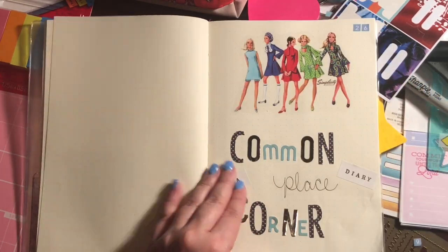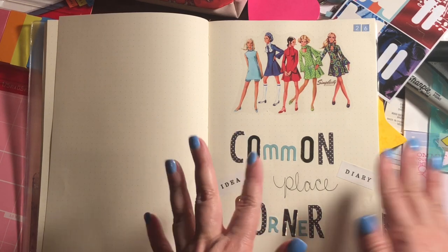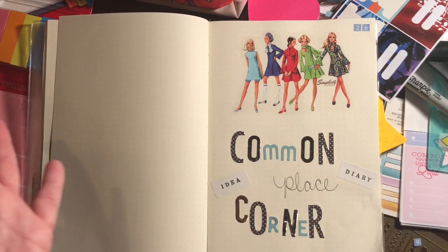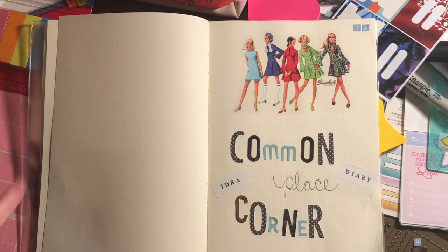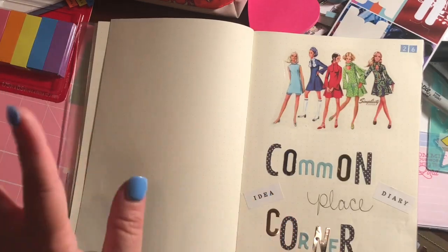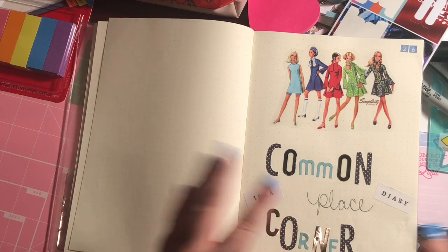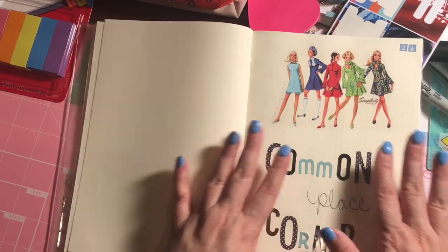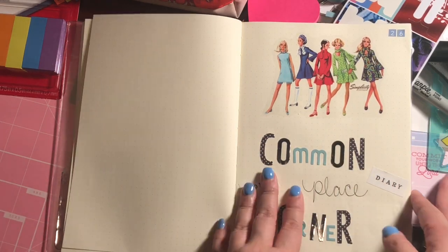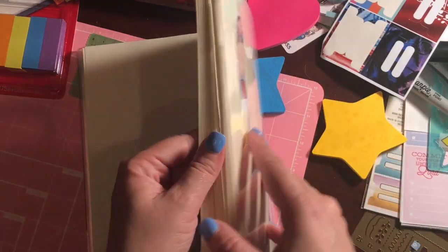I love this corner and I got a vinyl cover from Joann's for it — you know I like vintage. I labeled it 'Commonplace Corner.' I'm also going to a pen show in a couple of weeks where Tabitha from Planner Dweeb is hosting a commonplace how-to tutorial. I'm really excited because I want to venture into a commonplace book, so this will be my commonplace corner.